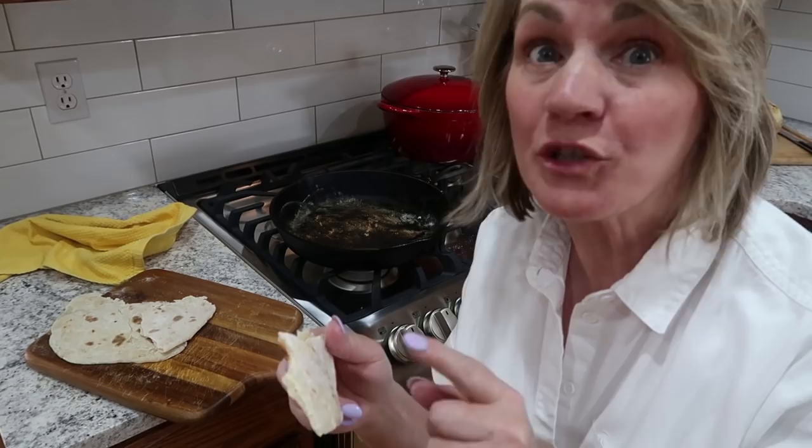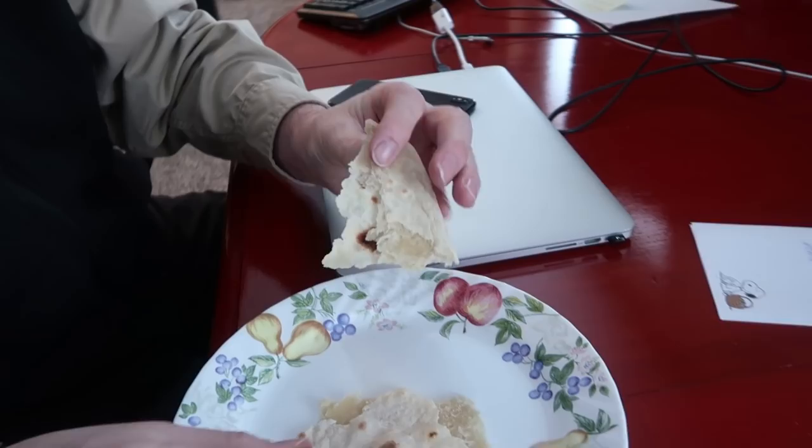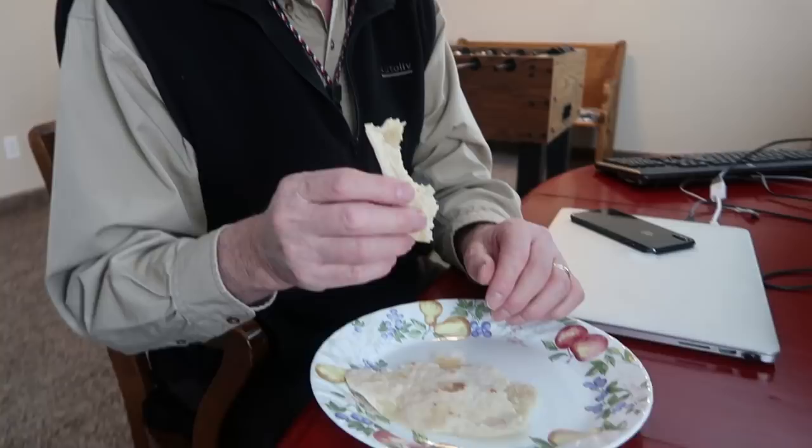It's really good! Chad tries it too — she tells him to break it apart, not shove the whole thing in. He confirms it worked and that it's good. She says she's going to put some butter on the next one. She can't believe they haven't been making these all their lives — it's so simple. It's just the no-knead bread dough with no yeast, and she just didn't put yeast in this one. What a nice discovery!